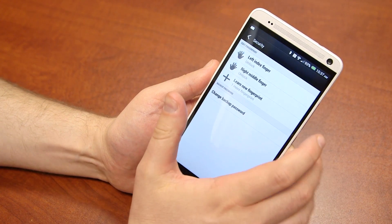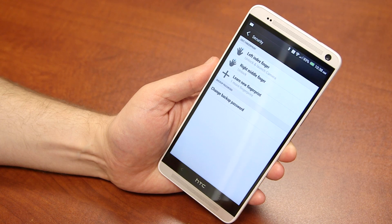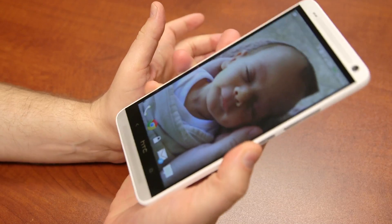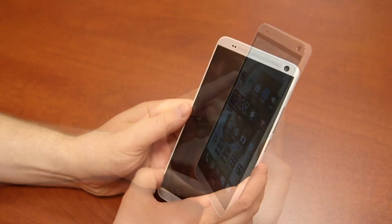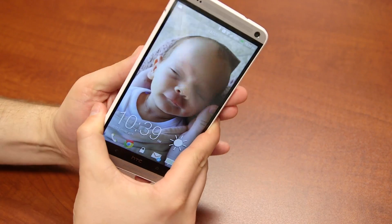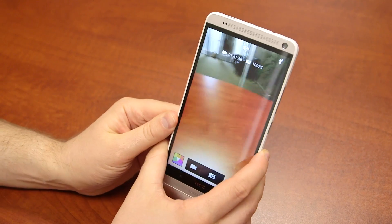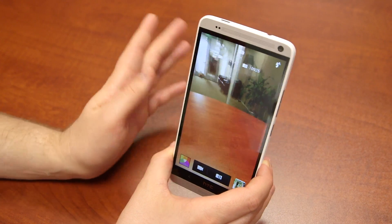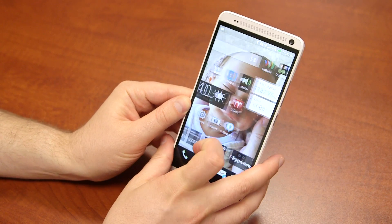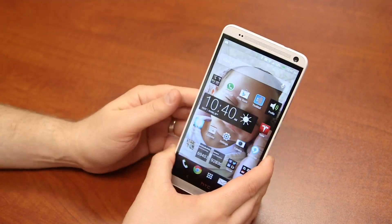So we just set the left index finger — we don't want that to unlock, we want it to go to Camera. Go ahead and hit Apply, then go back home. With the phone locked, I can use my right finger and swipe to unlock, or I can tap the power button, find the right spot on the phone, do a finger swipe with my left hand, and get the camera to load. In that situation I did have errors the first time, but swiping a few more times loaded the camera. Interestingly, when the phone is already unlocked and you try swiping your finger, it won't be active — you've got to do it from the lock screen.